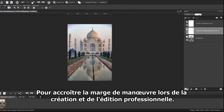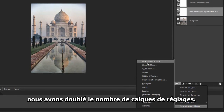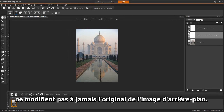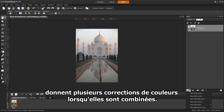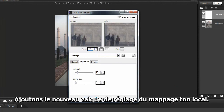For more creative and professional editing control, we've doubled the number of available adjustment layers. The advantage of using adjustment layers is that they do not permanently modify the original background image. In addition, multiple adjustment layers can be added to an image to test various color corrections, or to see how several corrections look when they're combined. Let's add the new local tone mapping adjustment layer.